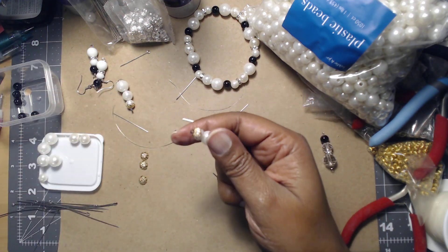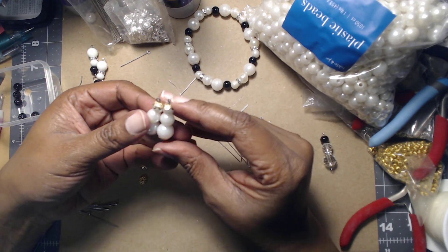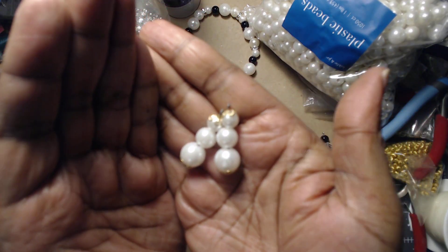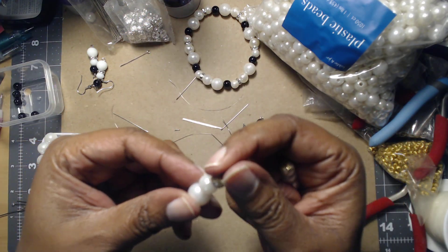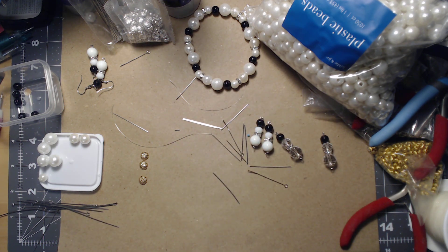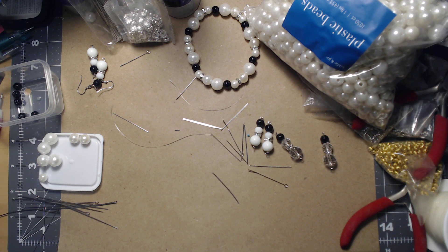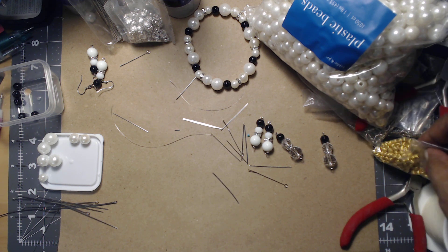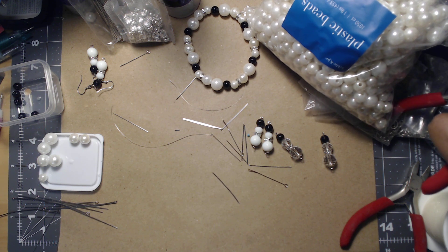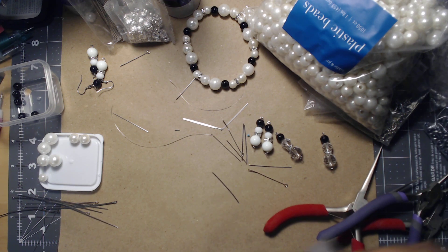I'm going to pull this off and leave the bead looper aside because I'm not connecting these earrings yet. I do like them though — they're cute. I think I might find some gold findings, but I don't think I have any in my current possession, which is kind of sad. Let's move this out of the way and put our earring together real quick using some jump rings. I think I'll probably wear that one during the holidays.